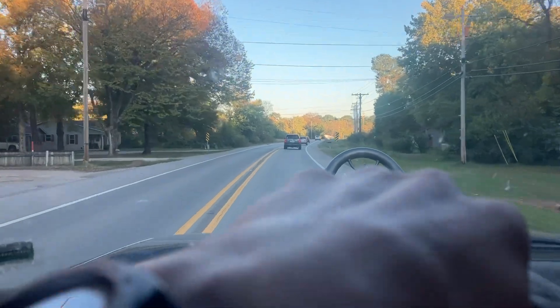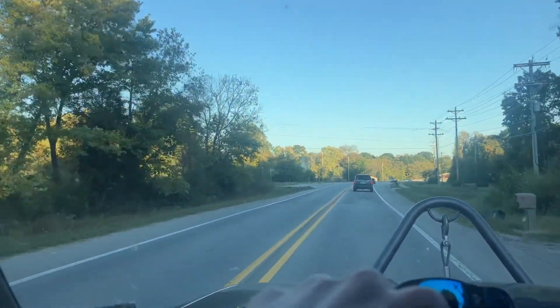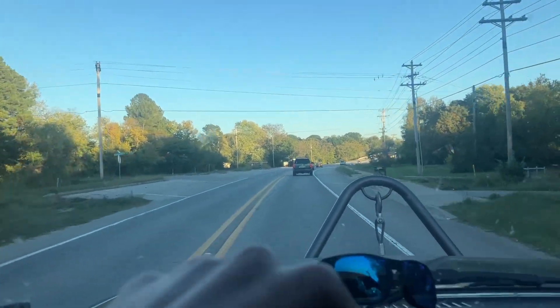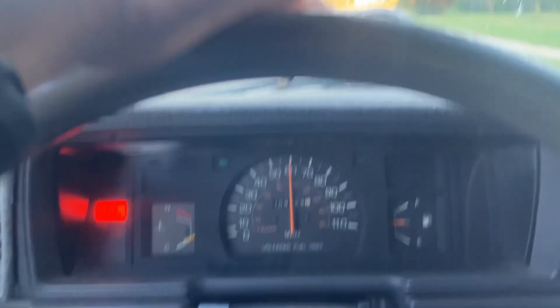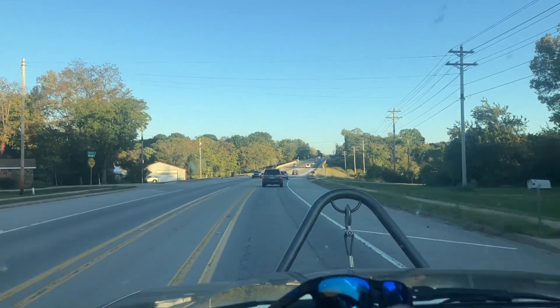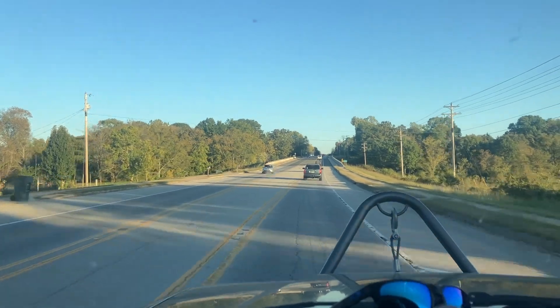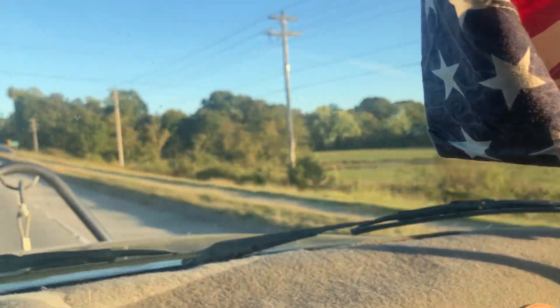Well, we've been on the road for a few hours, got about another 30 minutes to go. The truck's been running great, just cruising along — we definitely got some heavy weight on us right now. Fall weather's looking really, really good out here.